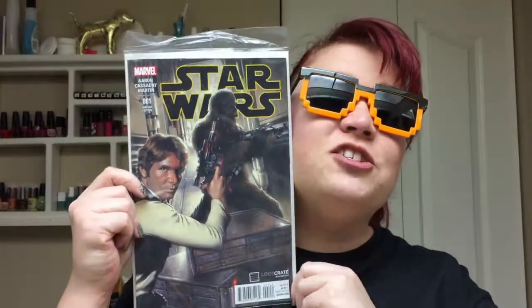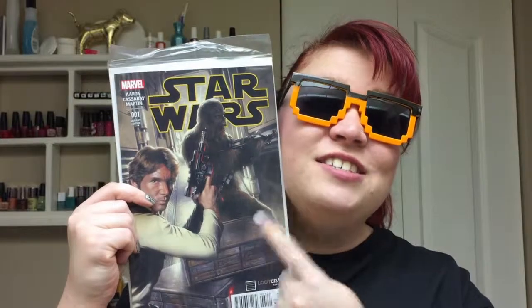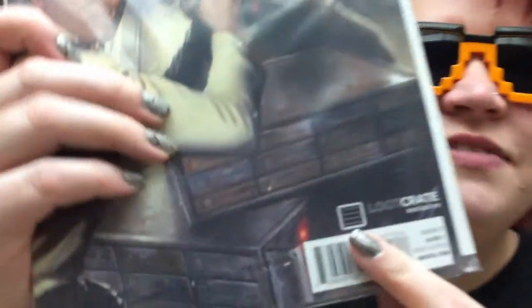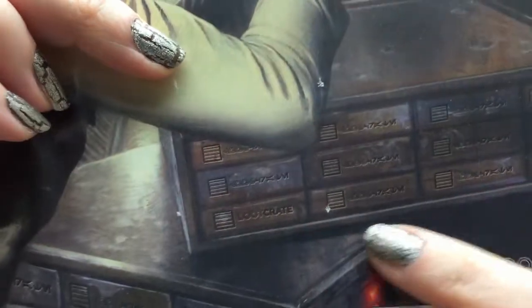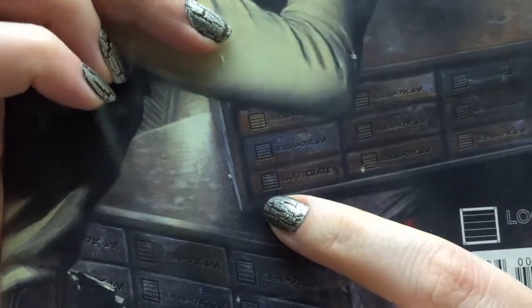And we have... Ooh! Variant Edition Issue 1 of Star Wars — a Loot Crate Exclusive. This is awesome, I can't wait to read this. Oh, that is so cool. I don't know if anybody noticed, but you see all these little crates down here? They have the Loot Crate symbol on them. Those are so cool. Love it!